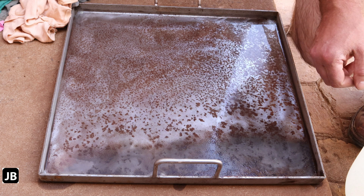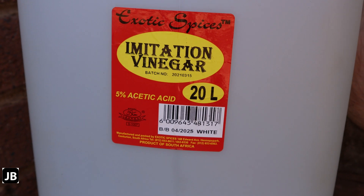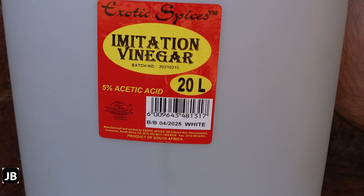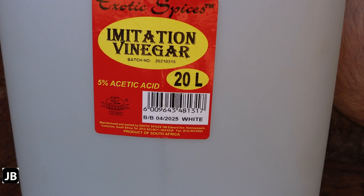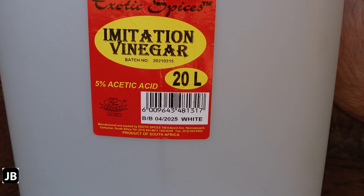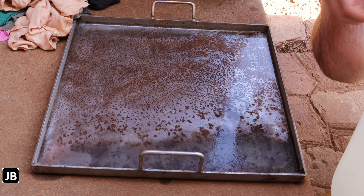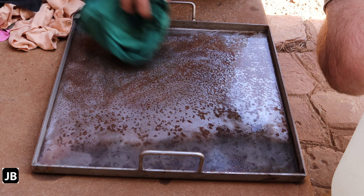Let's see if we can use some household goods to get rid of this rust. What we've got here is imitation vinegar — made in South Africa — five percent acetic acid. Let's see if this works. I just washed it out with a little bit of water, not that that's going to make any difference.